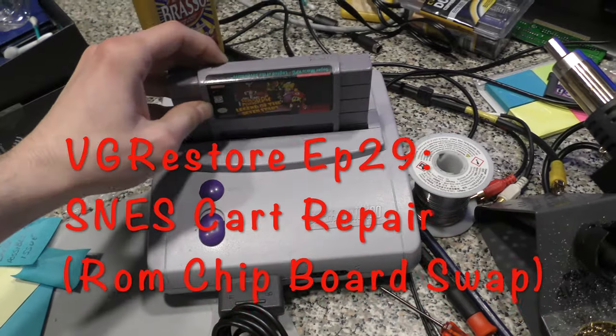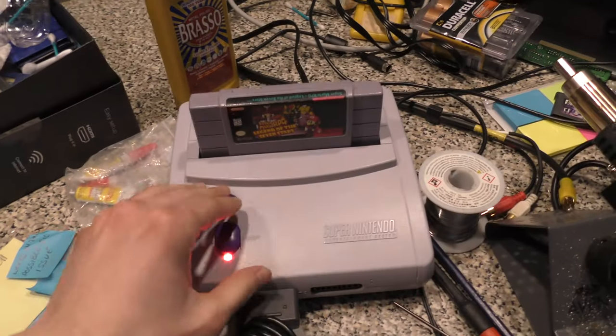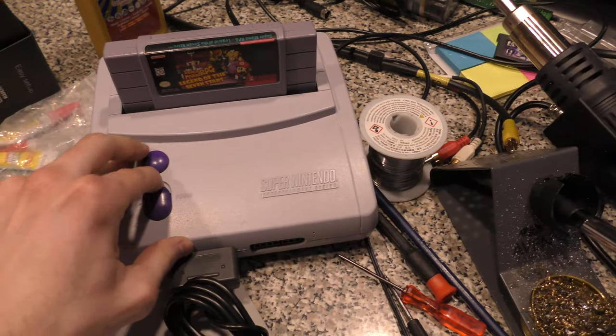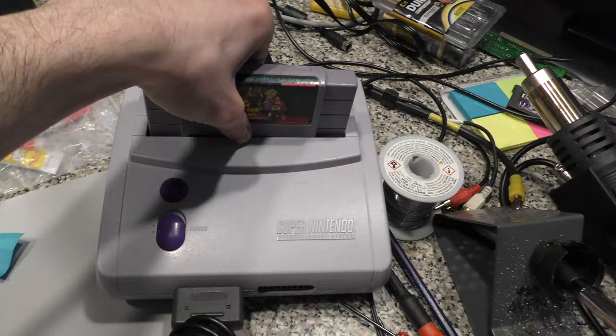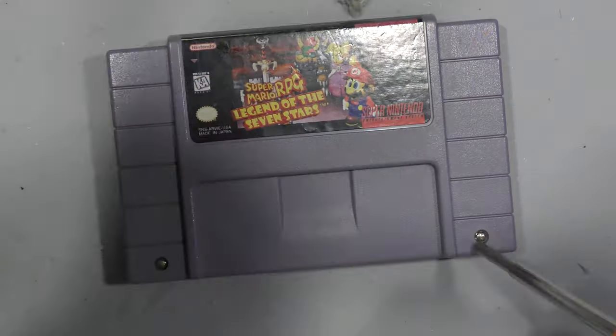Welcome back. In today's episode I have a Super Nintendo cartridge — this is a more desirable cart so I'll go through more elaborate steps to try to get this one to work. I think this video will be interesting for viewers who haven't seen anything like this before. The cart in question today is a Super Mario RPG.